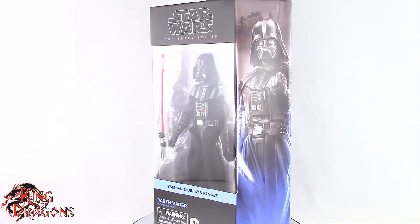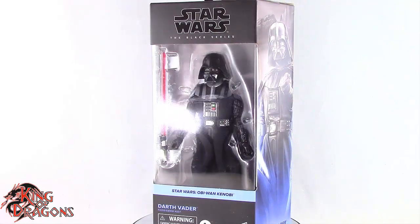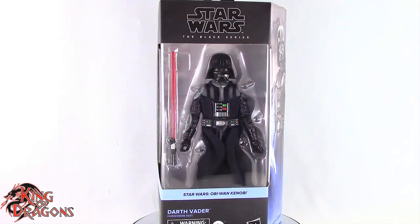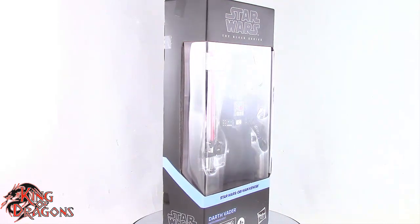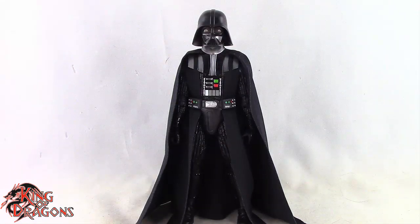What's going on everybody, King of Dragons 5000 here coming at you with another figure review. Today we'll be having a look at the Star Wars Black Series Darth Vader, and here we have Darth Vader posed and out of the packaging.